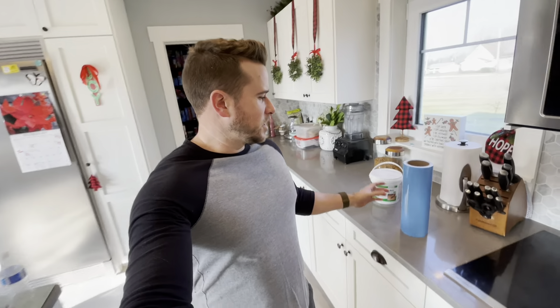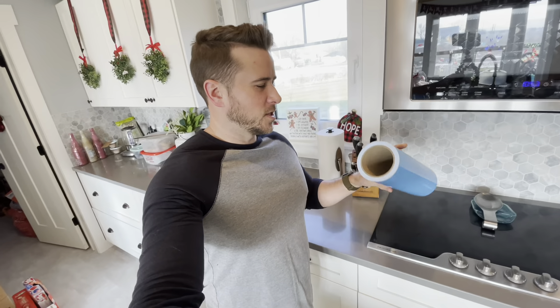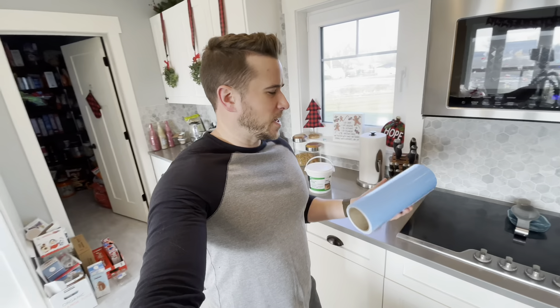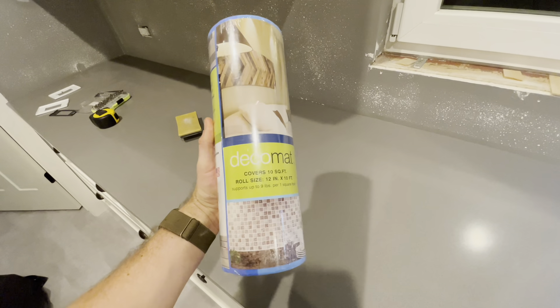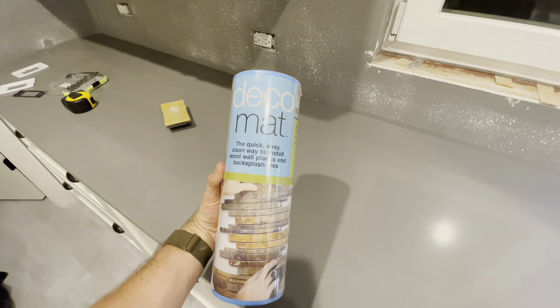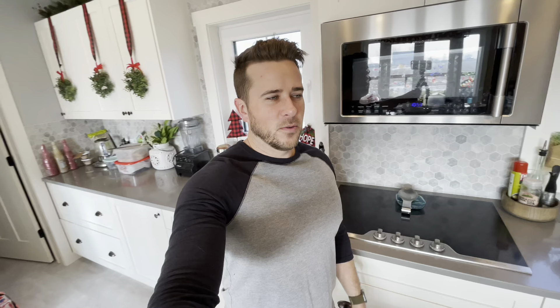I did do something unique on this project that I want to highlight, and that would be this roll of blue stuff right here. It's not actually blue — this is just a plastic sheet-like covering over the adhesive, because this is a roll of essentially adhesive foam tape that the tile sticks onto the wall, and then the tile just gets stuck onto that. Once you're all done with the tile, you grout it, just like normal. So before we really get into that, how about some footage of me just putting that stuff on the wall?